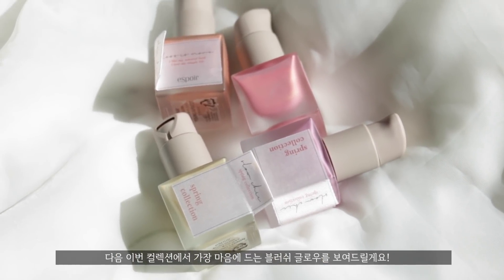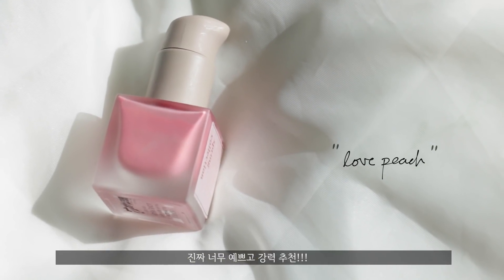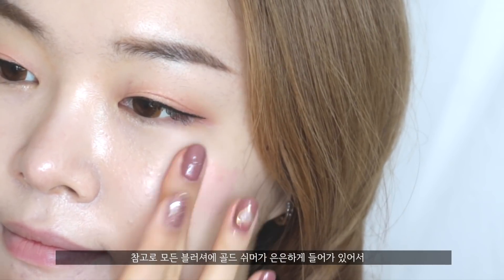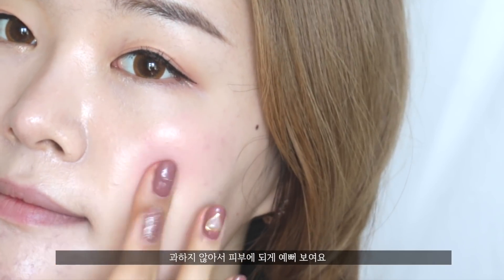Next, I'm going to swatch these amazing cream blushers, which I think are amazingly beautiful — totally worth checking out. First, I have the shade called Love Peach, which is a bright pink color. All of these blushers have golden specks, so they do give you a little bit of glow, which works really well on the cheeks.